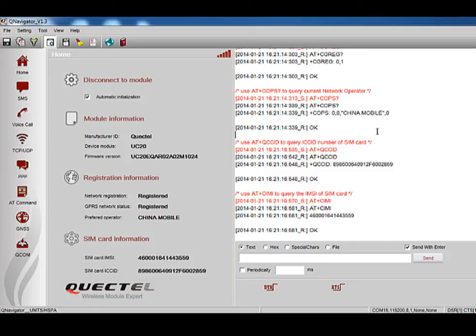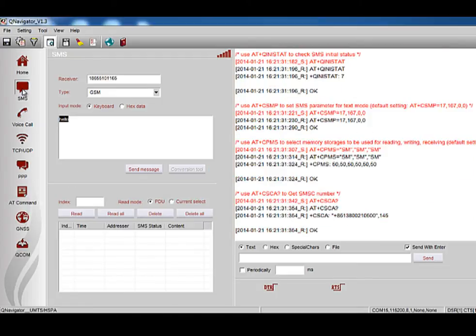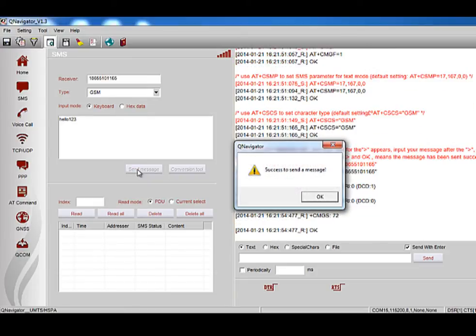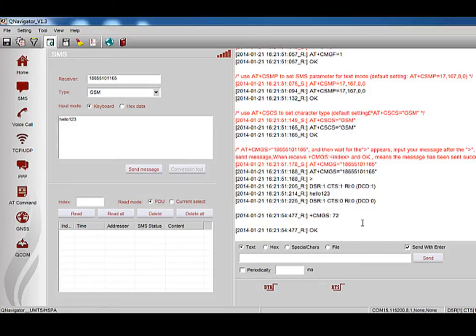Now let's move to the SMS function test. Click the SMS button on the left side to enter into the SMS test interface. Here you can input the phone number in the receiver column, select the SMS type, and input the message in the text box. After inputting the message, click Send Message and the module will send the message to the receiver automatically. The SMS message sending procedure is shown on the right side, where R means the message receiver and S means the message sender.